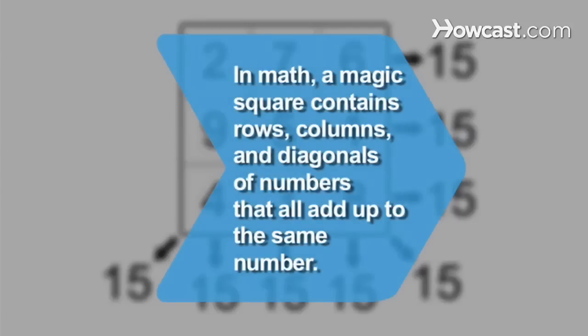Did you know? In math, a magic square contains rows, columns, and diagonals of numbers that all add up to the same number.